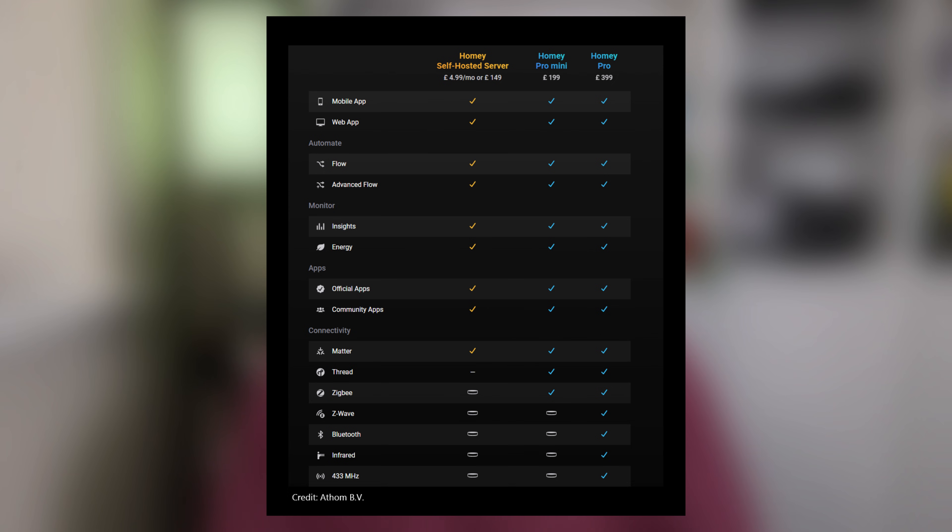So what does the HomeEat self-hosted server actually give you? Well, from a feature perspective, it's very close to HomeEat Pro. You get all the main functionality: HomeEat Flow and Advanced Flow automations, Dashboards, Insights, Logic, Energy Monitoring, Remote Access and Notifications, and Voice Assistant integrations like Alexa, Google, and Siri. So from a user experience point of view, this is very much the full HomeEat experience.